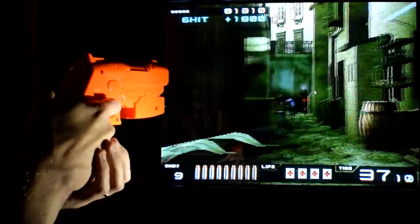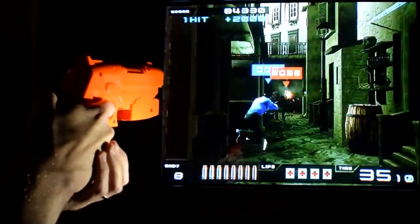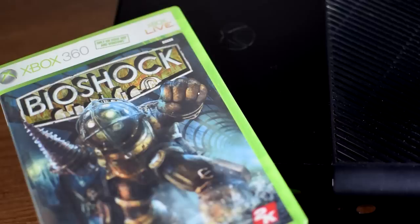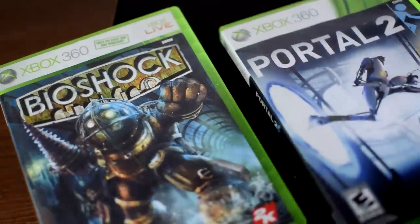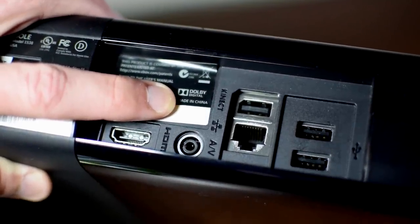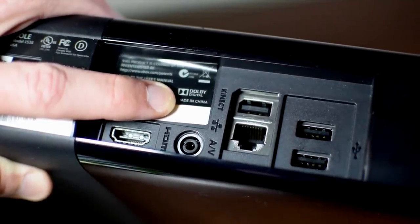You can also use more modern HD-capable consoles on CRTs. Sometimes you need special converters to do this, but sometimes just a standard cable is all you need.